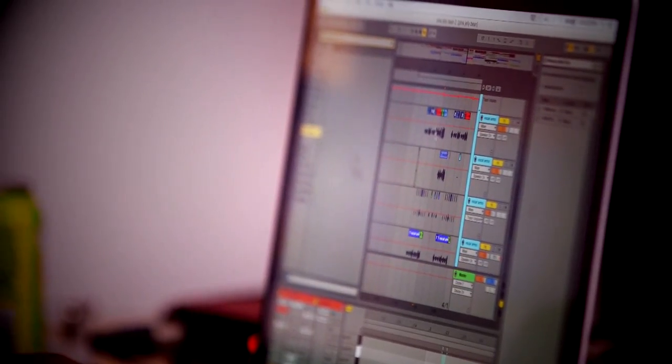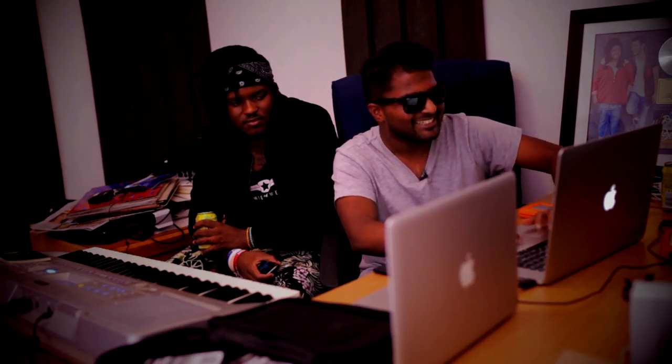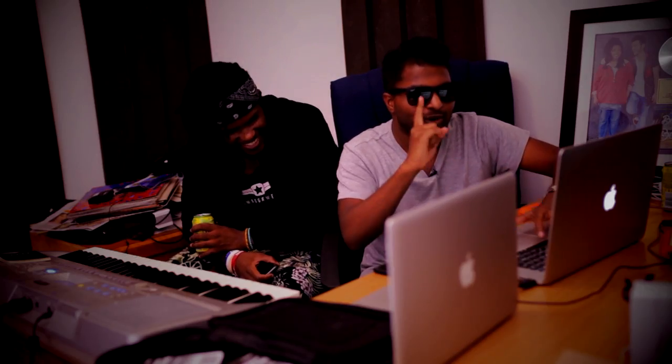This beat is really simple, so the thing that really made this track was the vocals. You're about to hear something amazing. Every time she sings, you hear this — and this is one vocal.